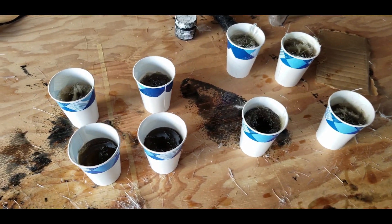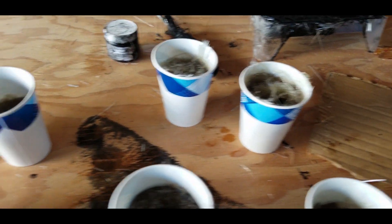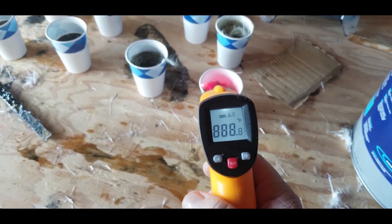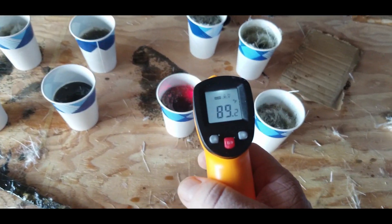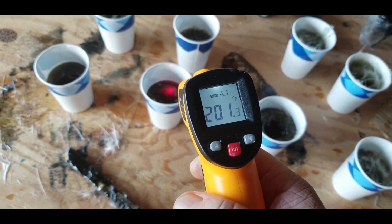Once the cups are all filled, it's time for them to set up. This can take anywhere from a half an hour to an hour, depending on how much hardener you put in. As these little pucks cure, the chemical reaction can cause them to heat up quite a bit. Usually you're just laying fiberglass down in a couple of layers, but in this case we've got it all concentrated together in a larger piece.